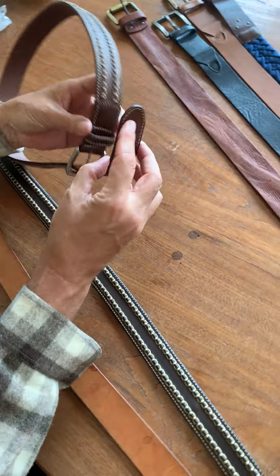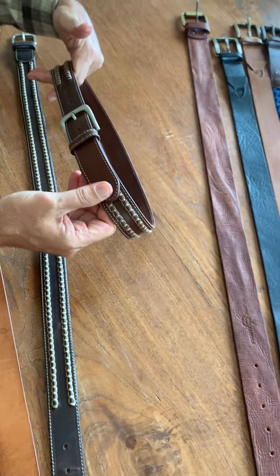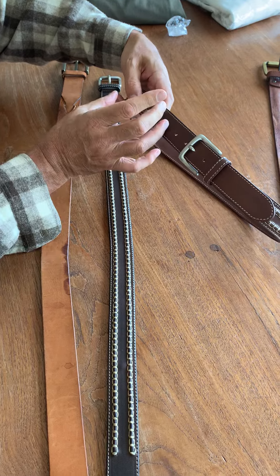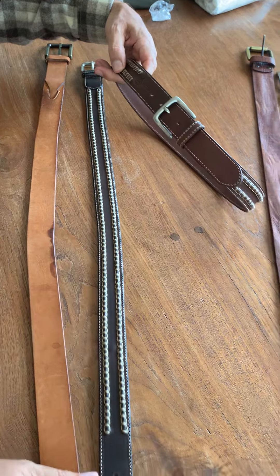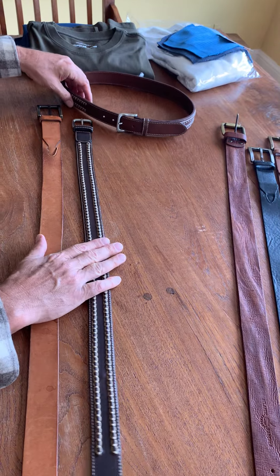They did a really nice job on this idea. I like how the logo is tucked back in, as opposed to here on the end where we had it before. I think this one is pretty much ready to go.